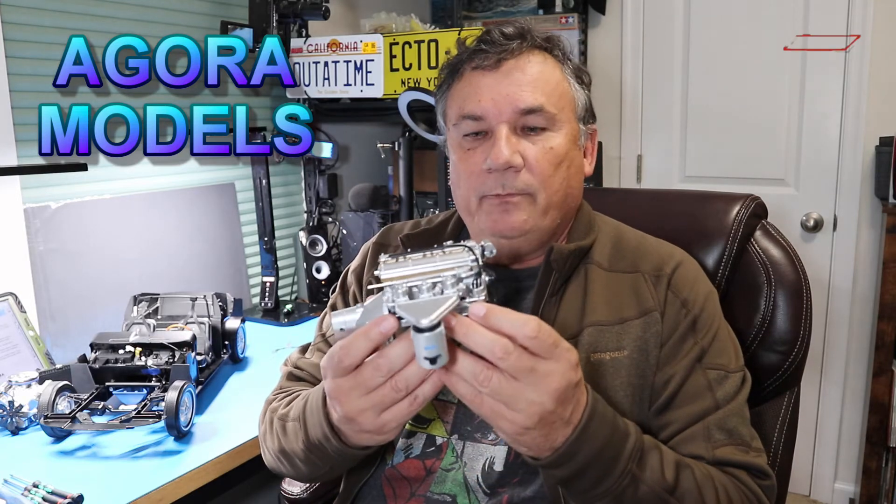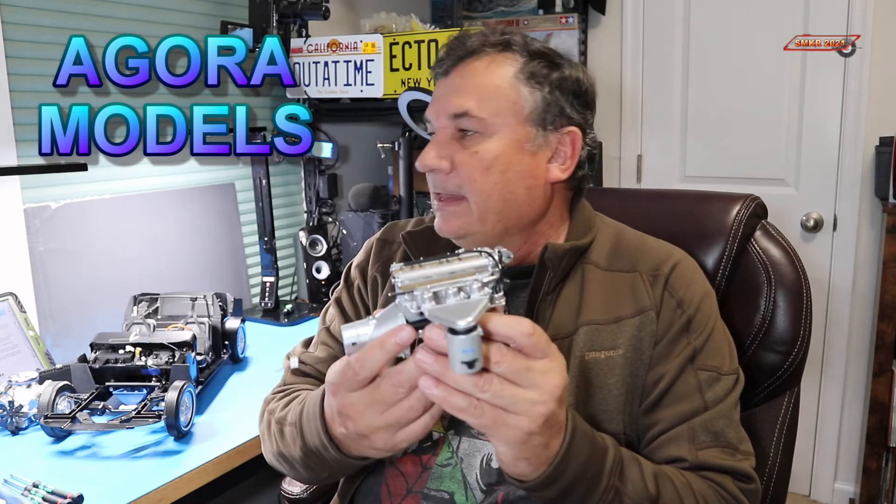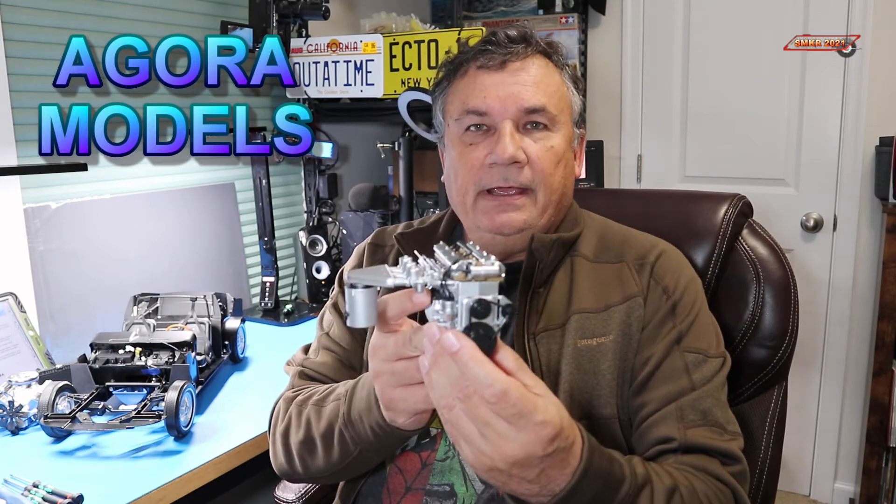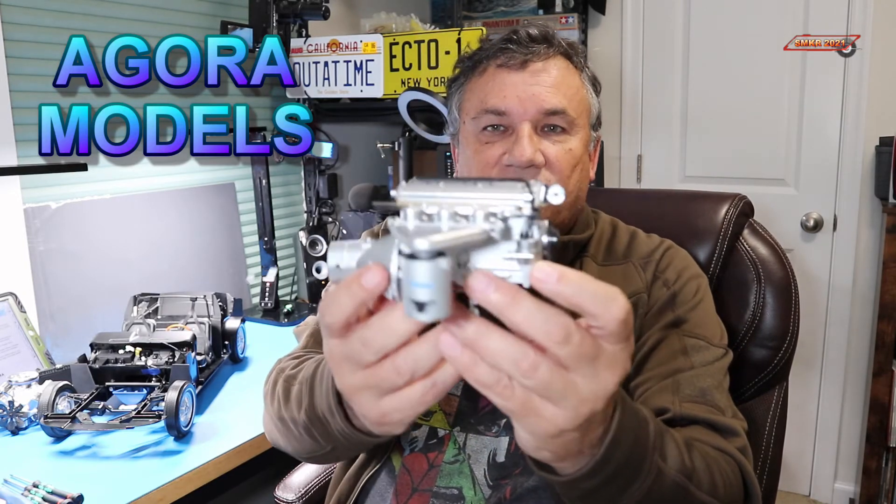I'm super excited to announce a new build with Agora Models: the 1961 Jaguar E-Type. This is the 60th anniversary of Jaguar, which happens to be also my 60th anniversary — that's why this is so special to me — and being able to build this model on my channel. I've already completed pack one, which was building the XKE engine, and it's a fantastic engine.